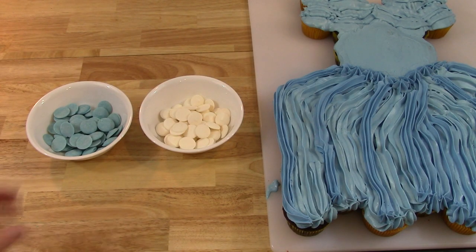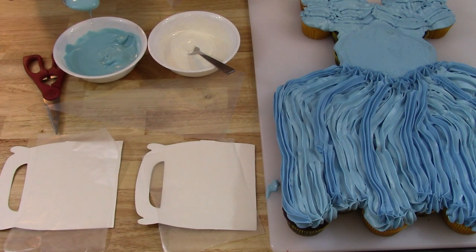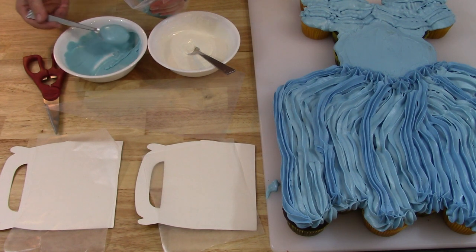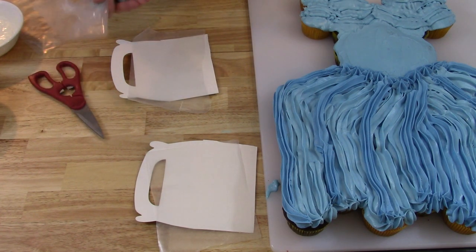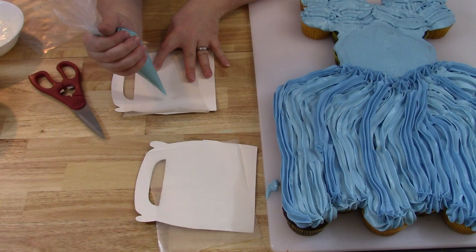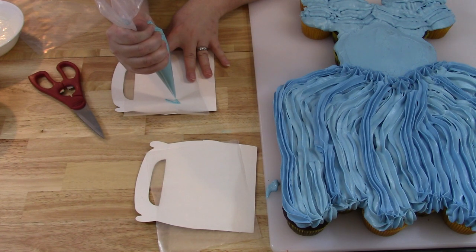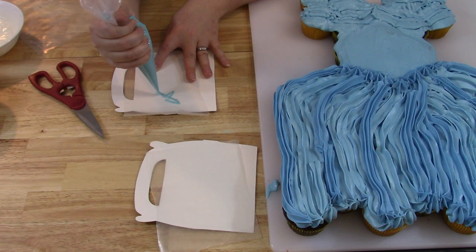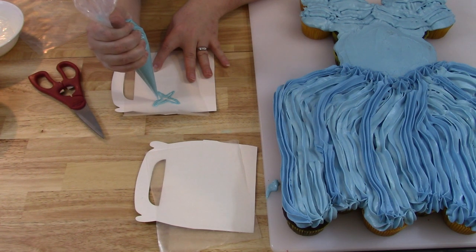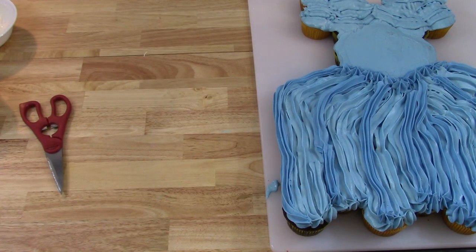Take your light blue and white candy melts and melt them in the microwave in 30-second intervals, stirring in between until completely melted. Put the candy melts into small piping bags — start with the blue — and cut a small hole at the bottom. I've got a piece of cardboard with a crease in it; if you don't have one already creased you can make one yourself. Put wax paper on it so the candy melt doesn't stick. Pipe out the shape of a butterfly half on each side of the crease, then fold the cardboard up to hold its shape. Put it in the refrigerator propped up, and the candy melts will harden in about five to ten minutes.